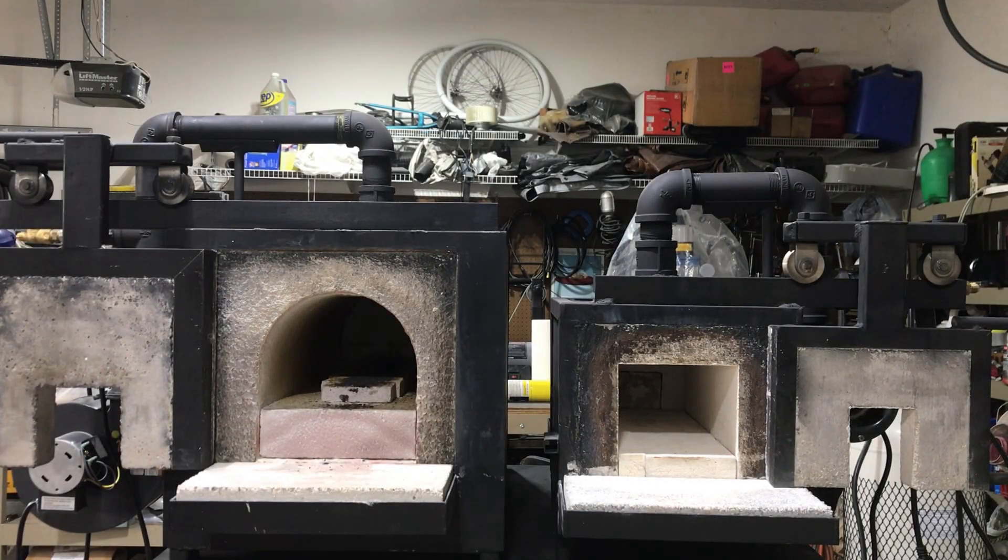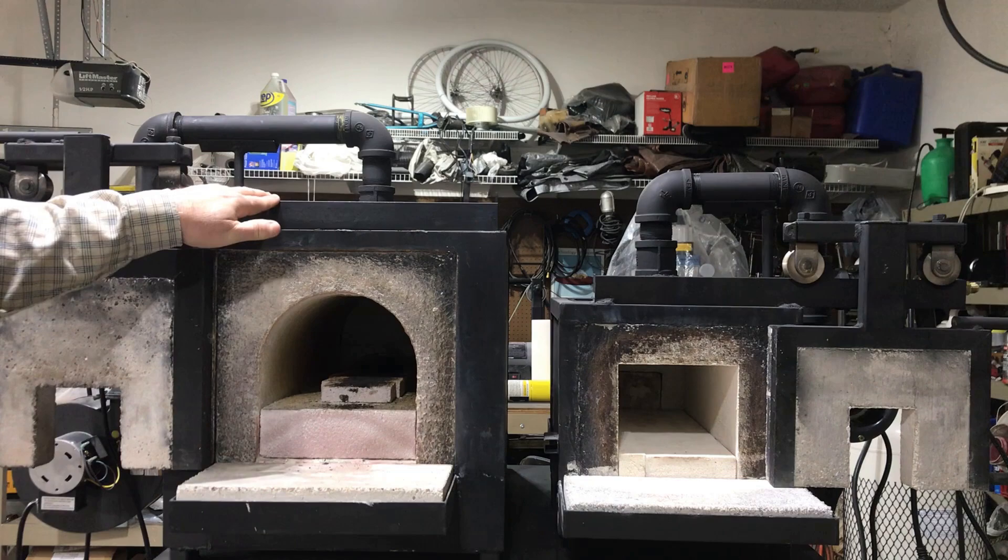Hey YouTubers, I thought I'd make a video today about the forges that I use when I do my forging process. Basically both of these forges are built exactly alike, just basically differences in the size and a little bit of a difference in the chambers. So I'll start with this larger forge here.